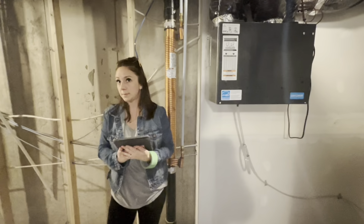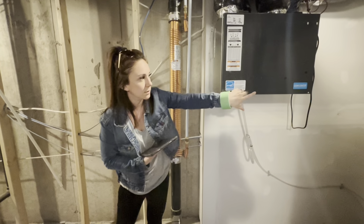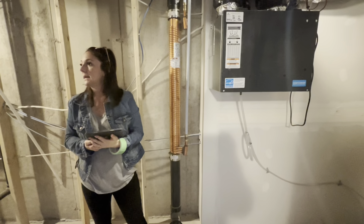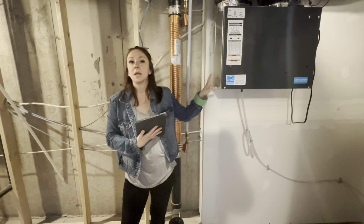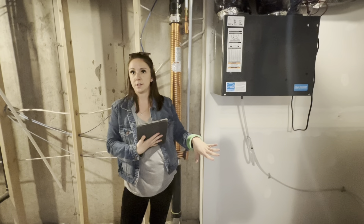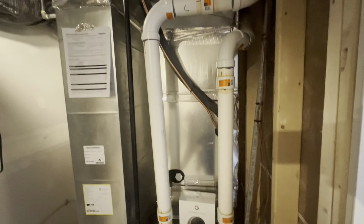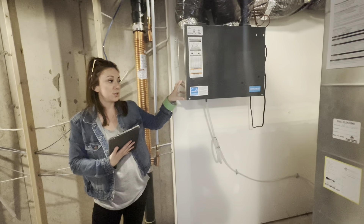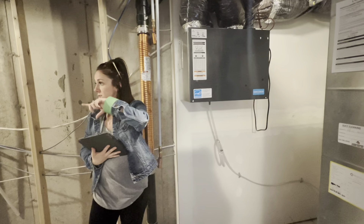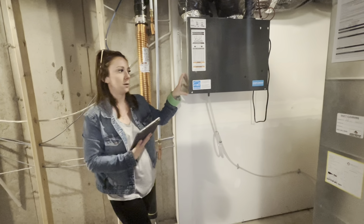This machine — you can wash the filter on this one. There are just two little screws. You'll be doing it probably every month since you're in a construction area. Just wash the filter in your laundry tub over there, let it dry, and put it back in. For the furnace filter you'll replace it, but we'll get to that.